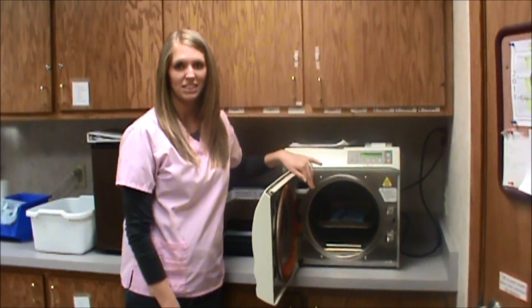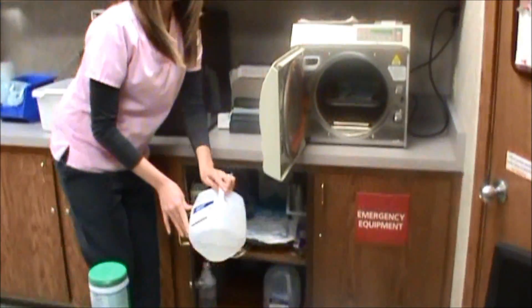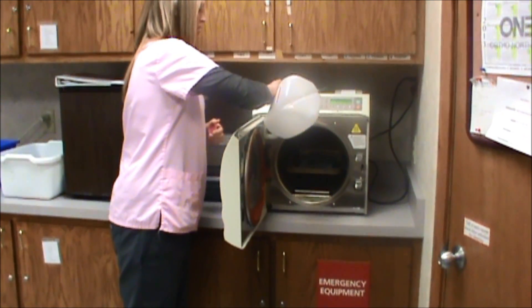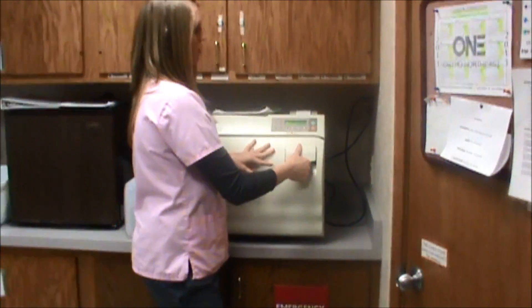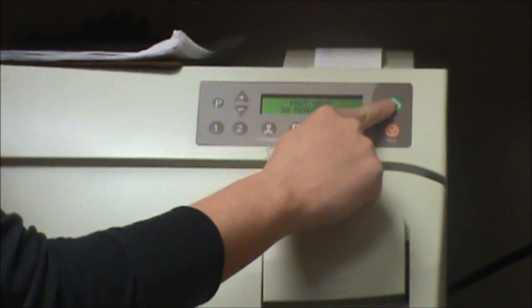Check the water level and fill as necessary. The water is located underneath the autoclave. Close the door, press the pouches button, and then start.